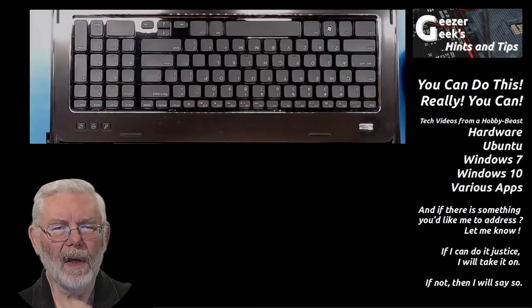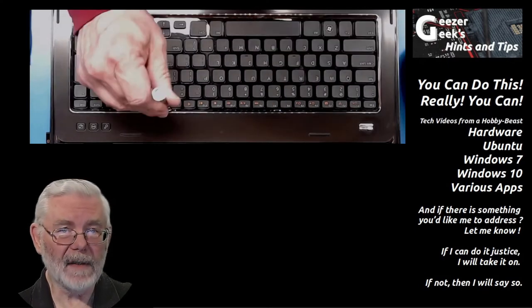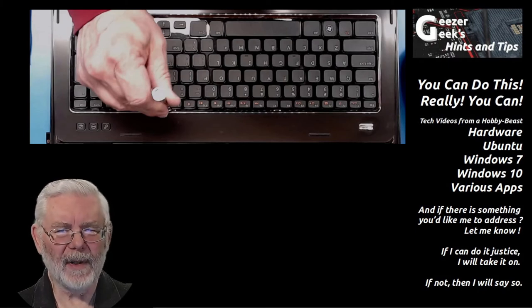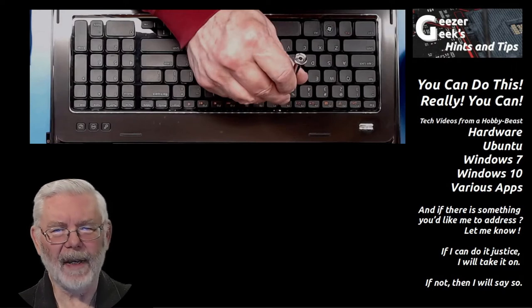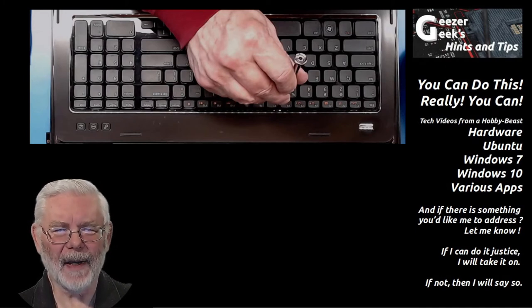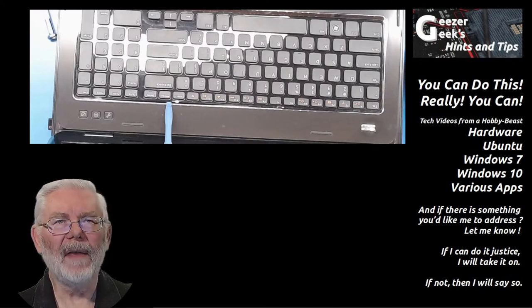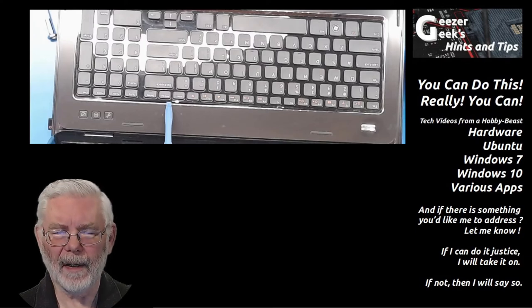To remove the keyboard, release four metal spring tabs along the top edge. I found it easiest to start with the ones in the middle — once those two are released, you can lift up on the middle of the keyboard and more easily release the ones on the end. I'm using the flat-bladed screwdriver to push on the metal spring tab. Do this delicately because you don't want to scar the plastic of your case — metal tools working on plastic, and it's the case that loses.